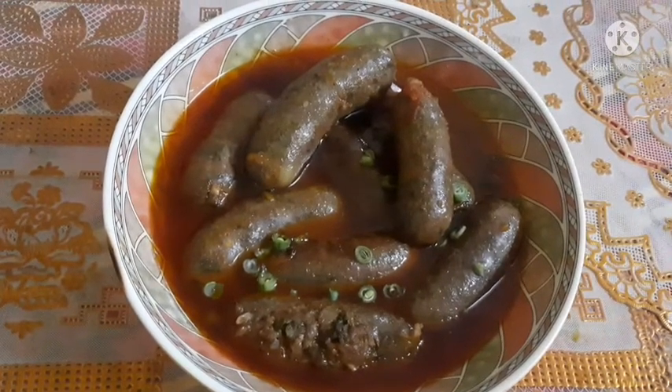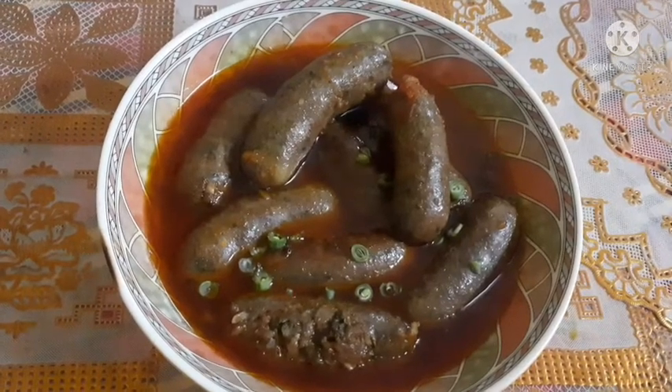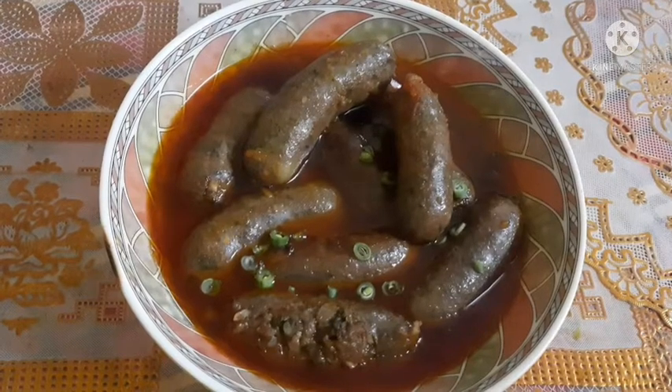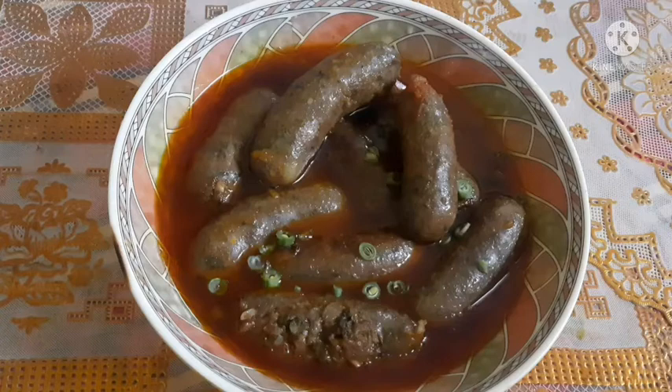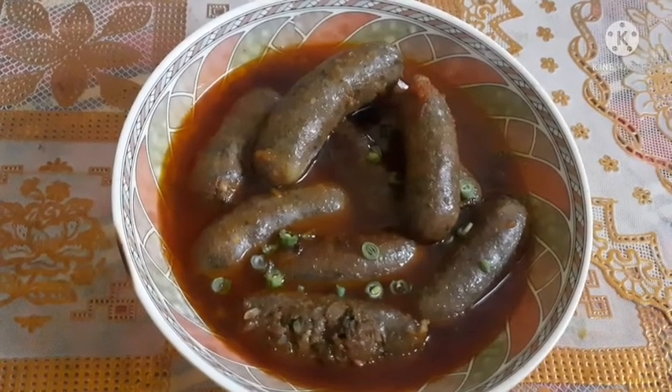Welcome back to my channel. Today I am going to show you how to make hot and spicy sausage with chillies and ginger paste. So let's watch this recipe.